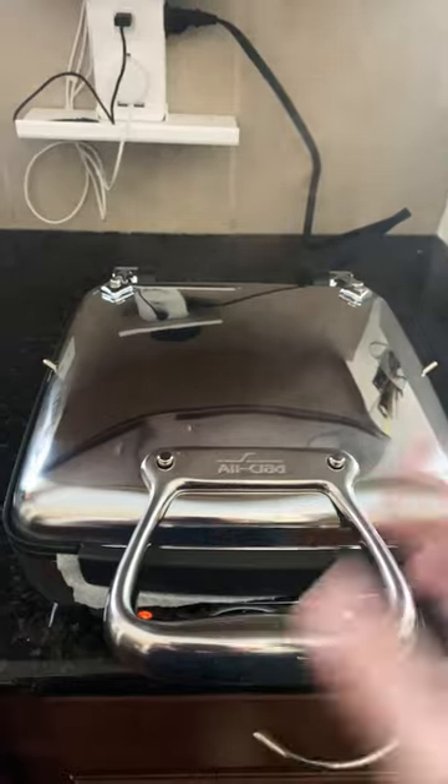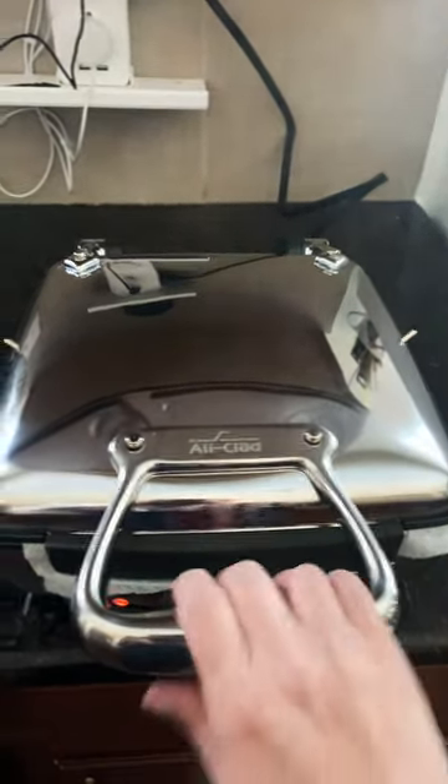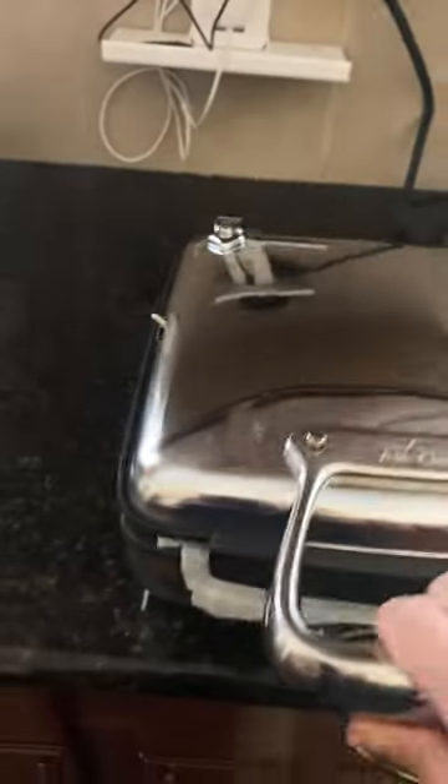Some people recommend pouring butter first and throwing it away. I recommend this method instead. As you can see, all the crevices will be covered. After it dries, you can try to wash it again, and it's well ready.